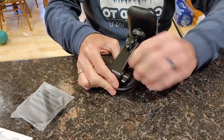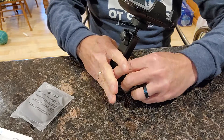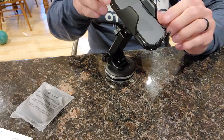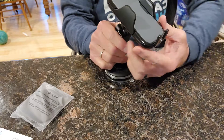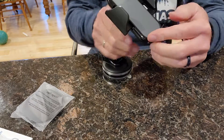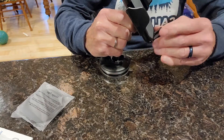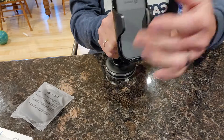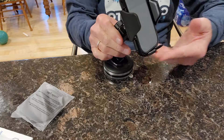You can loosen this and put it wherever you want. It's already got a suction cup down on there. When you want to release your phone, there's a button right here — boom. Put your phone in there, tighten it, and release your phone — you are all set.